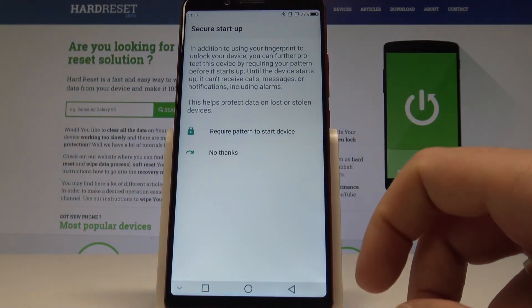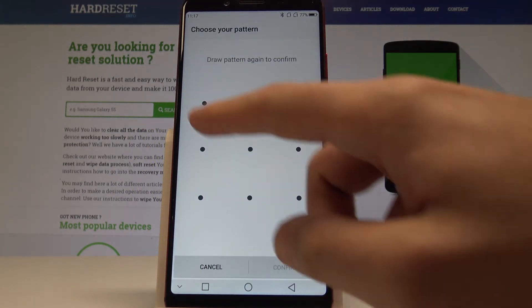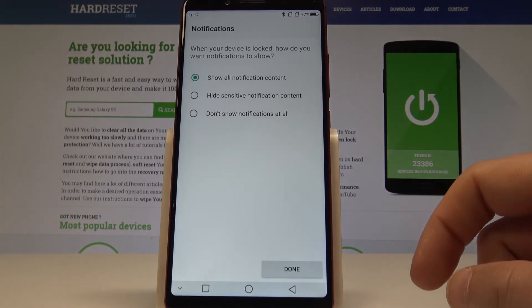You can also require a pattern to start the device — in my case, let me choose No Thanks. Now it's time to draw your pattern. Tap Continue and let's do it again just for confirmation.